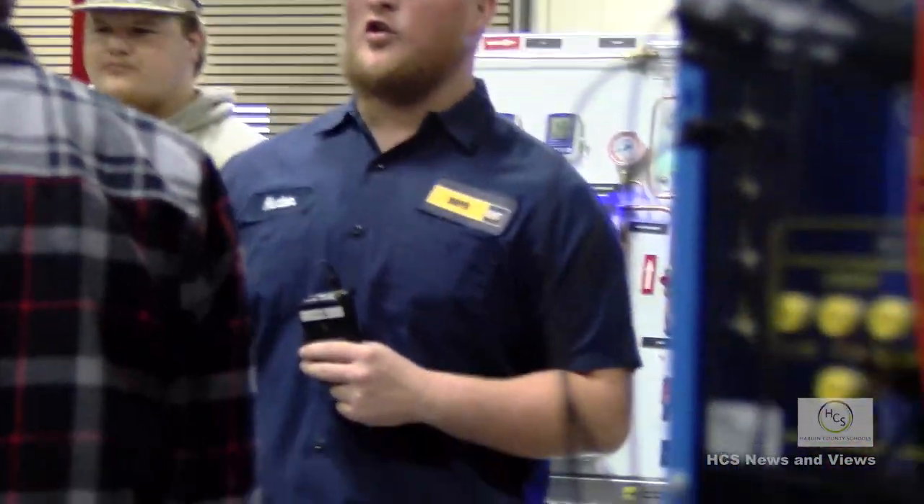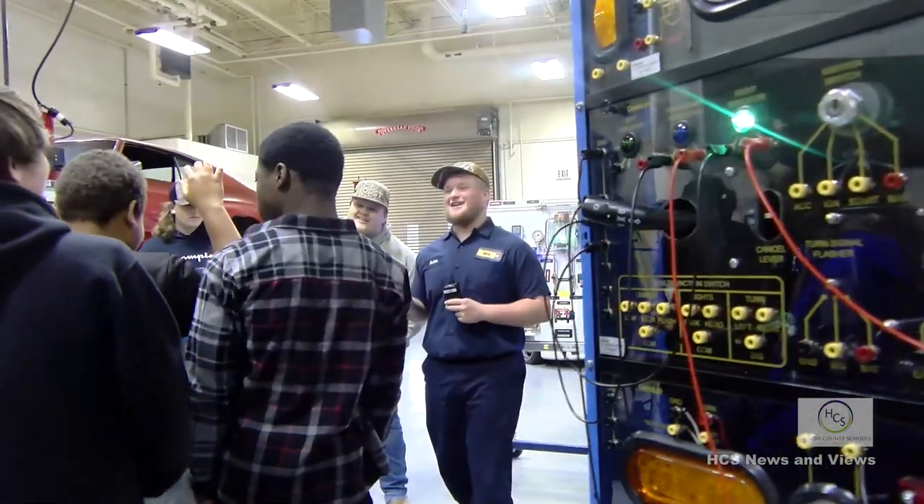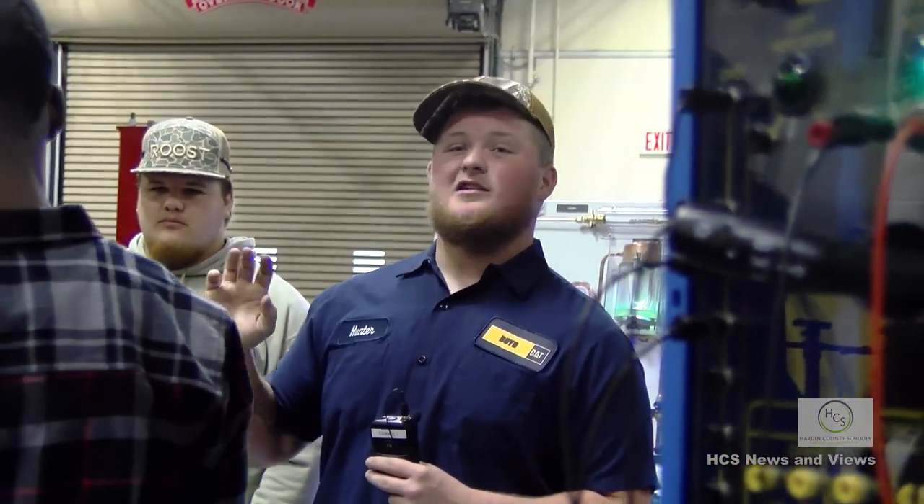Your sophomore year, you learn basic automotive - tire changing, oil changing, everything you need when you first get a car. Does anybody want to be a mechanic when you get older? In two years, everybody's going to have a car, and you're going to have to work on it eventually or pay somebody to. It's better to know how to do it yourself. Here in front of you is an engine trainer.